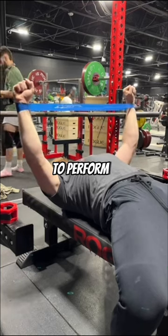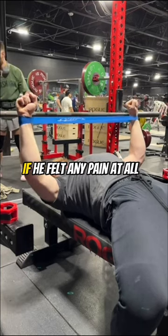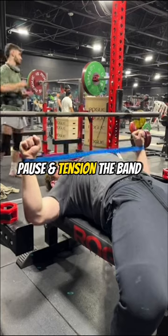Then it was time to get on the bench and perform 10 reps of slow tempo banded bench. If he felt any pain at all, I cued him to pause and tension the band even more.